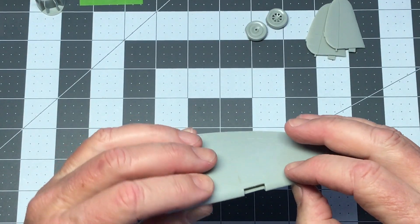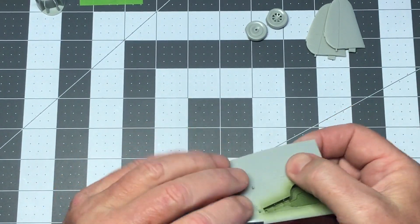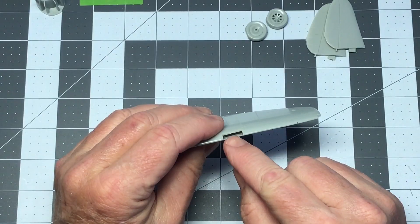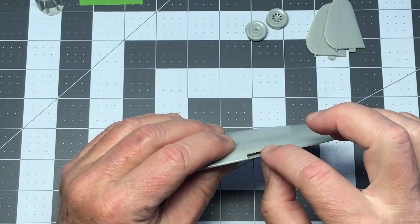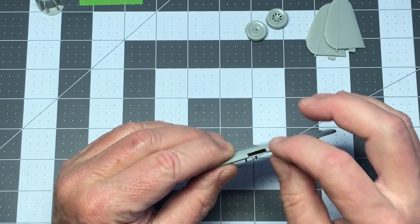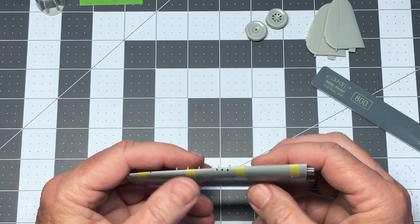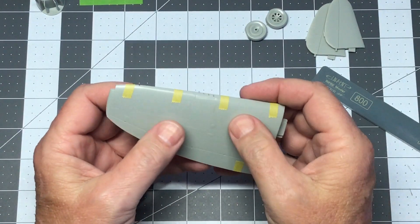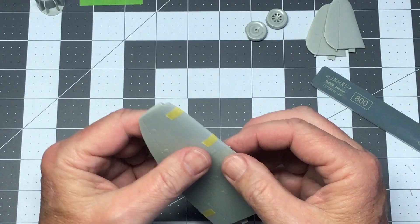It looks like it's going to be a really nice fit, but before I commit I'm going to tape it up tight like it's glued and test fit the little bits where the machine guns protrude from — I want to make sure everything fits right and make any alterations before gluing. Preliminary test fit: it fits really well. I just had to sand the bottom edge a little because there was a slight lip, but everything else looks good.